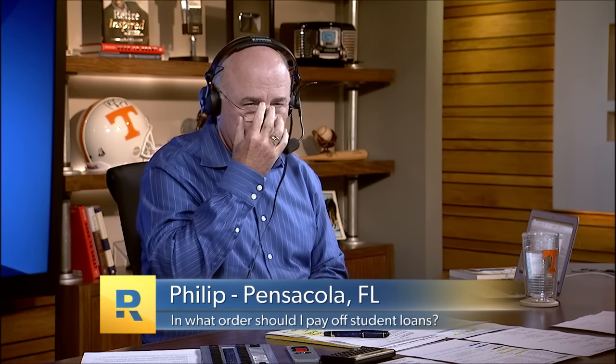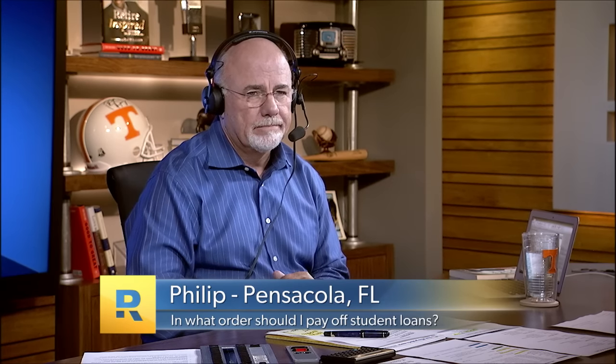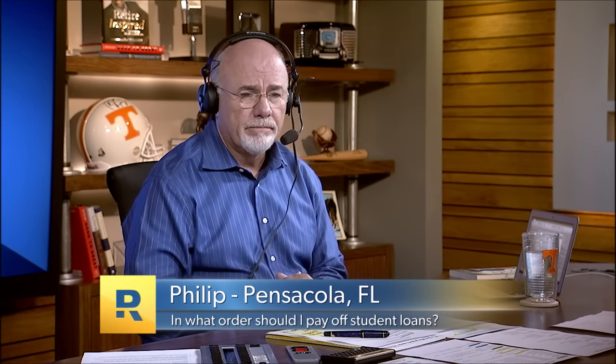Philip asks about the difference between his six unsubsidized loans and one subsidized loan, and which he should pay off first — should he treat it like the debt snowball starting with the 6.8%? Dave says you've got to pay them all, so you might as well pay them off smallest to largest, just like the debt snowball.